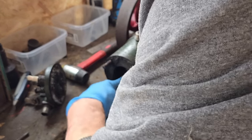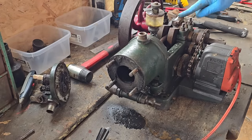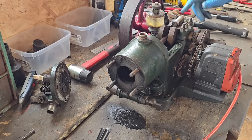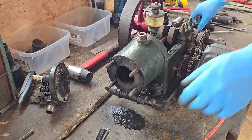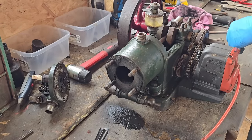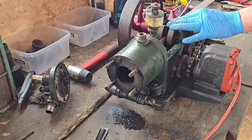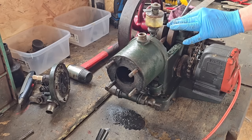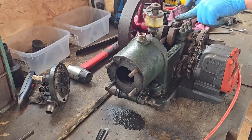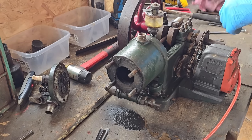We definitely need to have this piston out. I want to make sure I put some witness marks on this cap so I know they stay together. We've just scored a nice little witness mark in the top there, so I know when we put this together the cap is the right way round.